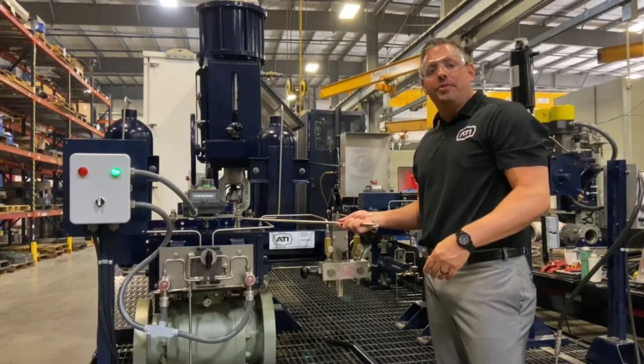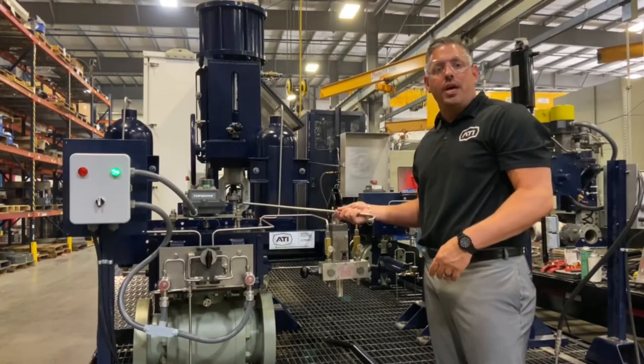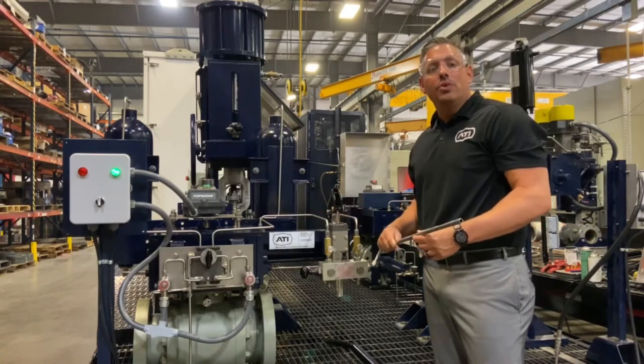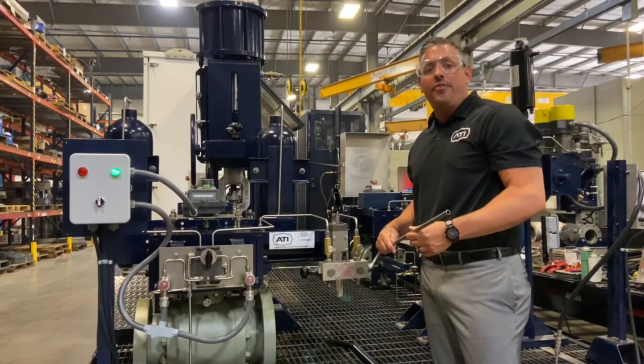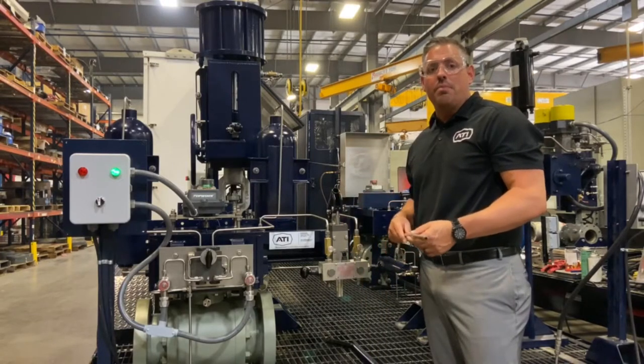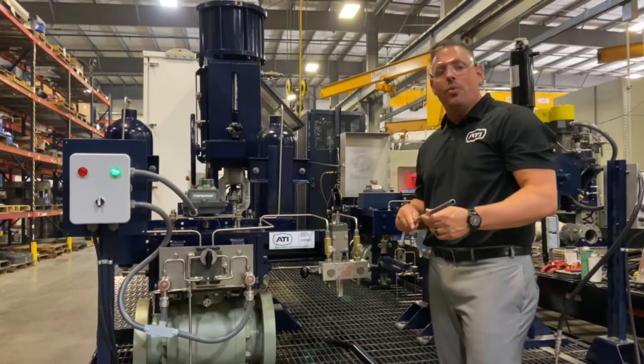This particular actuator is our symmetrical style. We also manufacture a cannon scotch yoke. Every actuator that goes out of our door is specifically designed, engineered, and manufactured right here in Houston, Texas using 100% American-made products.